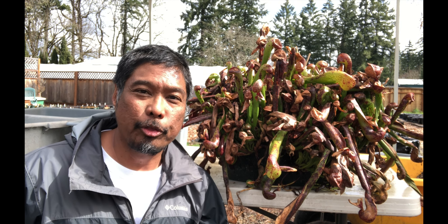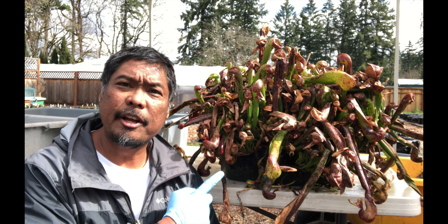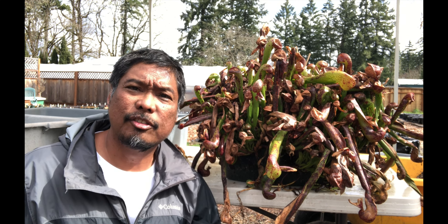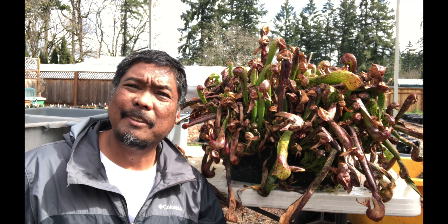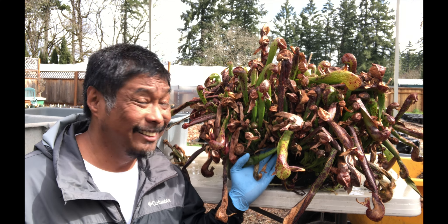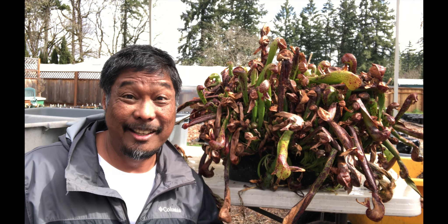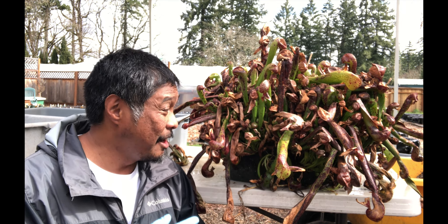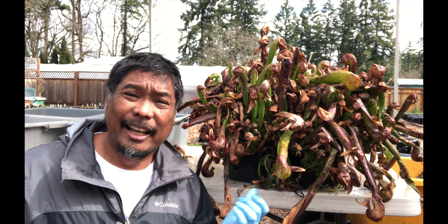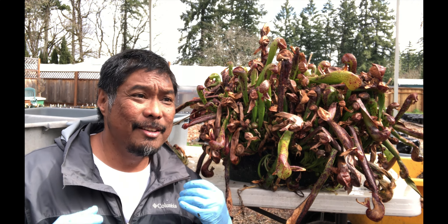Jacob here with Sarasenia Northwest. In this video I'm going to show you how I would divide up a colony of Darlingtonia like this. A customer came by and wanted us to take this apart for her. It was getting too unruly and she didn't know how to do it, and frankly I'm not even sure how I would do it because it is a very, very tight colony. It's definitely overgrown its pot and it's about three years old. It started off with three large plants and then over time it just exploded.